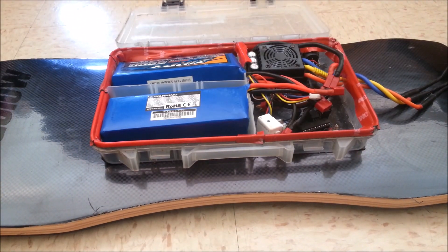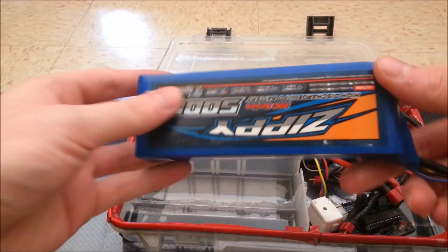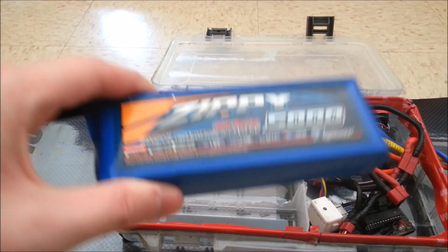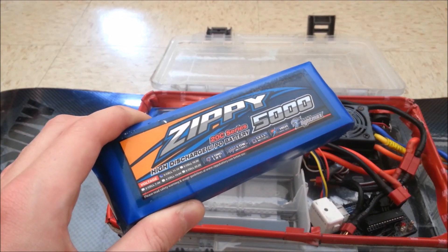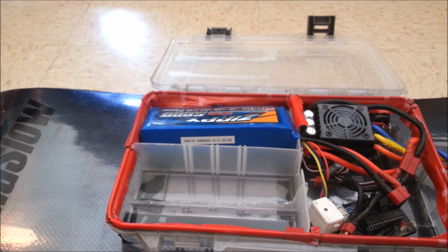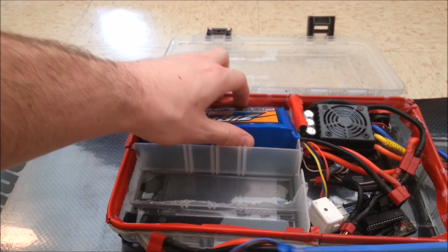So now we're going to get into the upgrades. Right now inside the box I have two of these Zippy 5000 milliamp hour 20C batteries. The downside to these is that being a 20C battery, you kind of run out of room when you're going up hills and stuff, and I found the motor was actually choking out and slowing down.